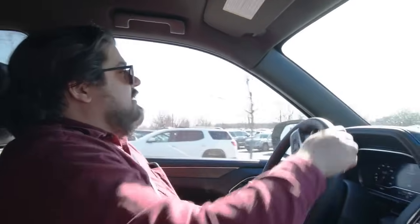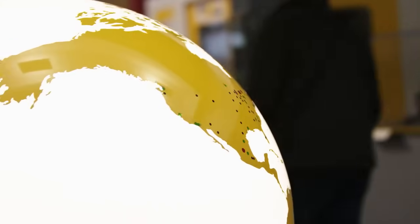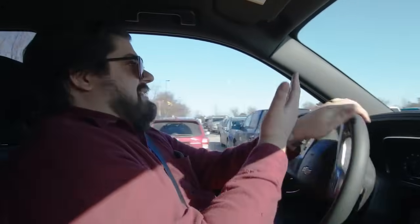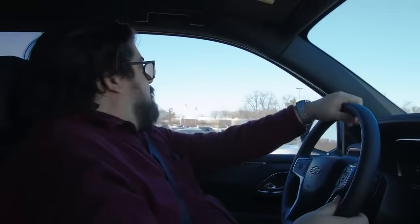Hey everybody, welcome back to season three of Road Trippin' with Steve. We're just pulling into FANUC right now, and this is a new thing for us — not only because I've never been to FANUC before, but the parking lot is entirely full. We got here early, but we didn't have any traffic because apparently all the cars in Michigan are parked here. So once we find a parking spot where we can fit this behemoth, we will see you inside.